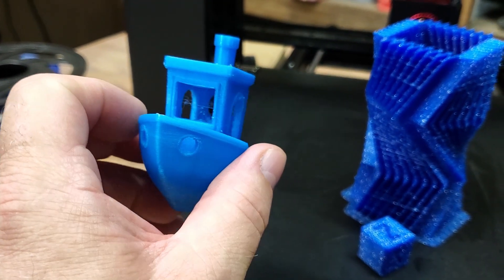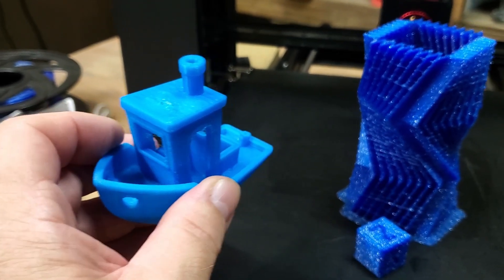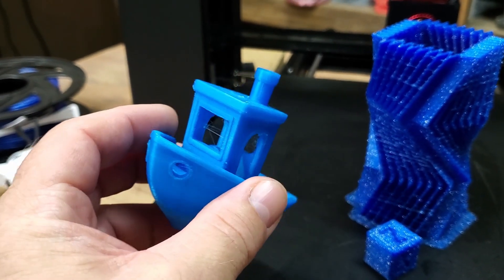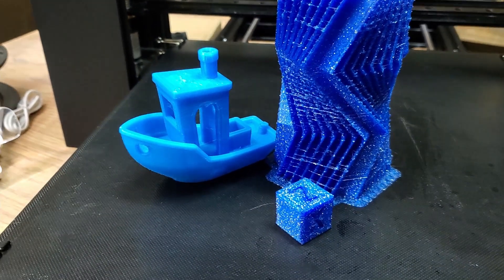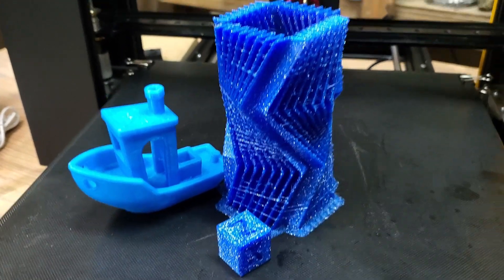There will be links in the description where you can find these models, and links to KaiWoo 3D on AliExpress, Amazon, their main company website, and their Facebook group. Everything will be below in the description. So far I'm very happy with it, and I'll be doing more videos on it.